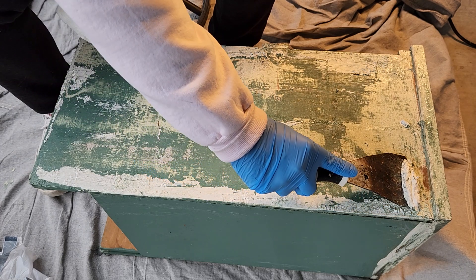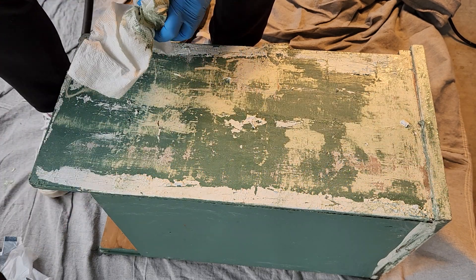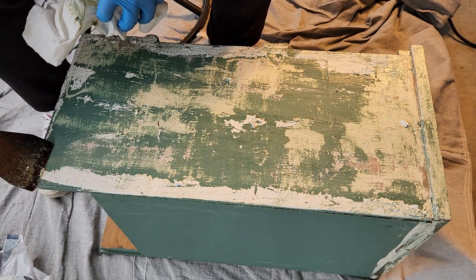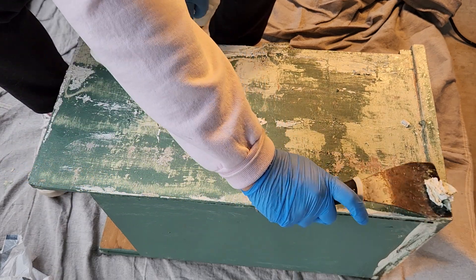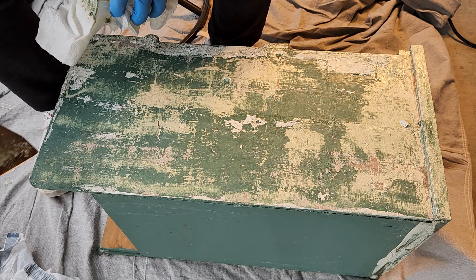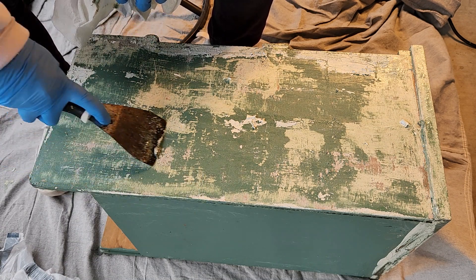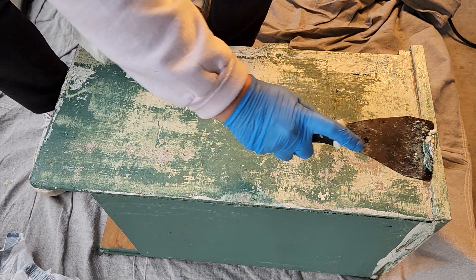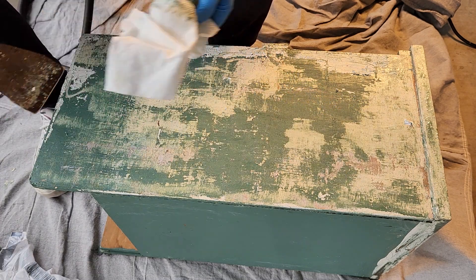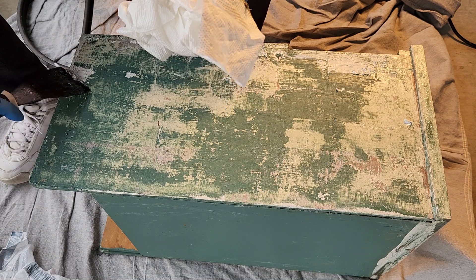I'm telling you, I'm going to be looking for everything to strip now. Wow. Putting plastic over it is a game changer. That is amazing.